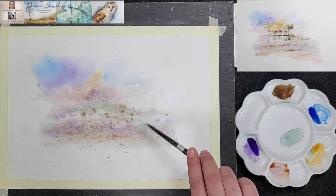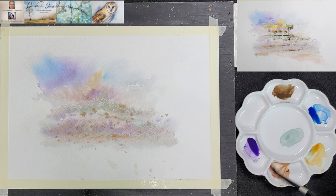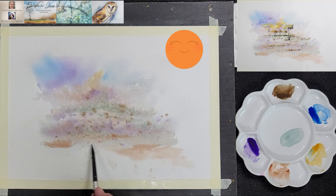During this process the edges of the paper have dried a bit, so he uses a spray bottle to add some moisture to the paper. Do not spray too much as it will disturb the layers that you've already added. He extends the foreground a bit to balance out the composition. Allow the painting to dry.